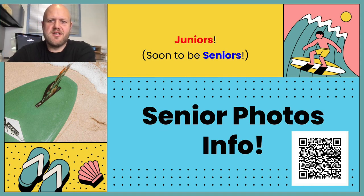Hey everyone, today I'm going to be talking to you about what to do to get ready for your senior photos. You guys are just about done with junior year, but now it's time to start thinking about your senior photos for the yearbook, plus if you want any photos to be printed or anything from Maxwell.